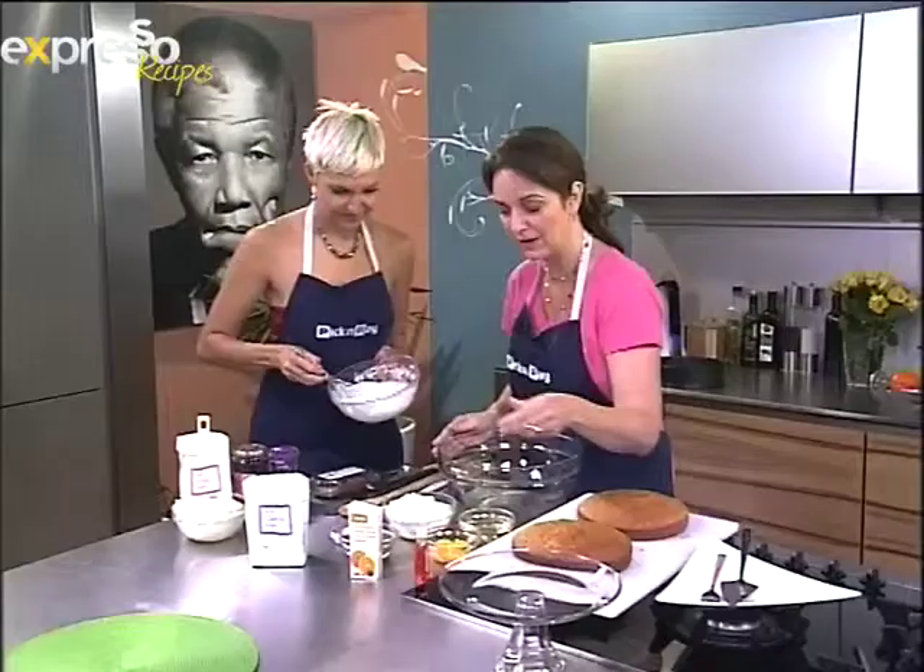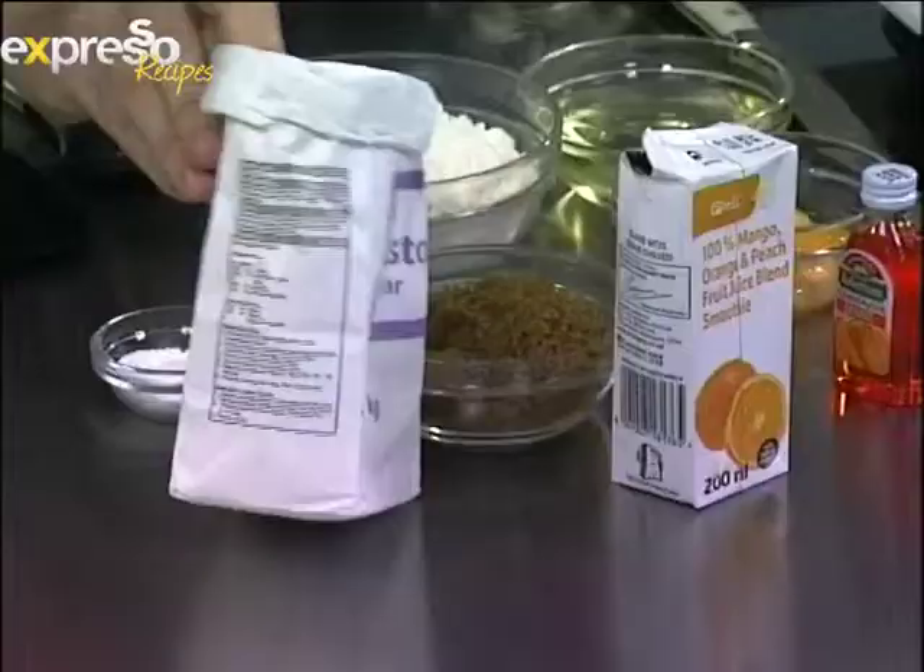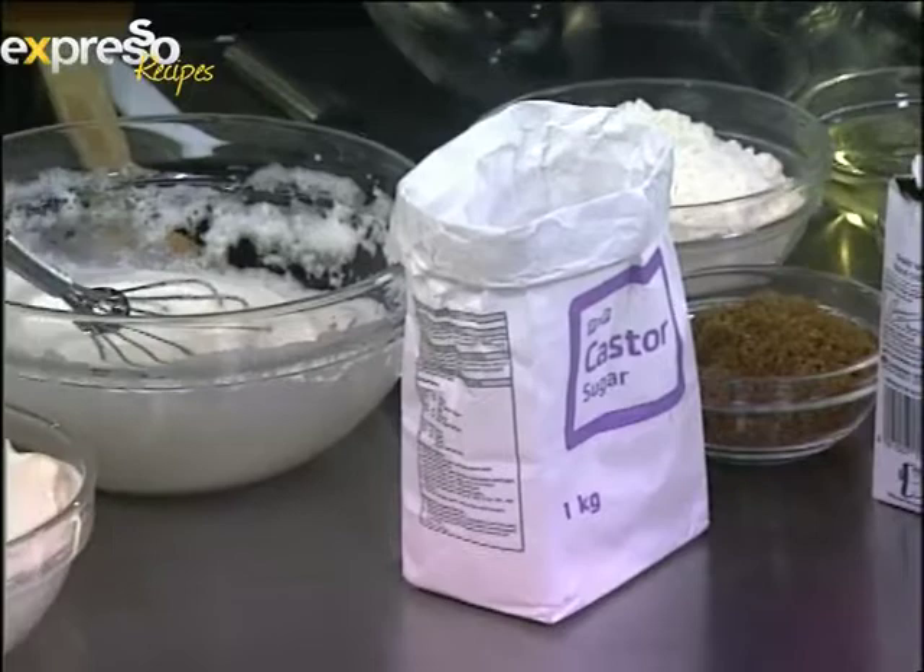Tell us what ingredients we need for this recipe. Well, this is essentially a dairy-free cake, so we're starting with oil, eggs, a little bit of orange flavoring, flour, sugar, castor sugar, baking powder, and the egg whites.